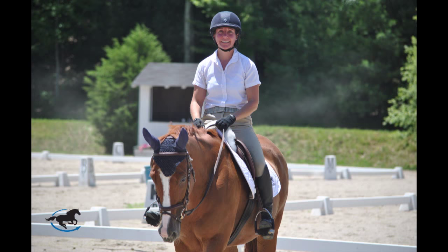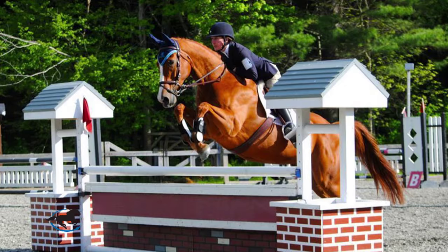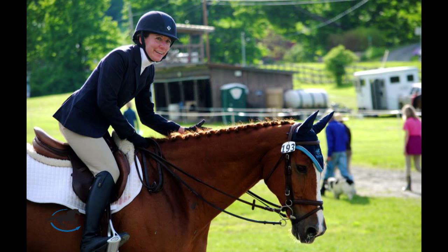Hey there, I'm Jen and I manage SmartPak's retail store located in Natick, Massachusetts. As a rider and a competitor myself, I understand how important it is to have a pair of tall boots that fit properly. That's why I'm excited to share my top tips on measuring and shopping for tall boots.